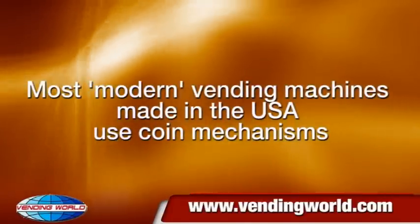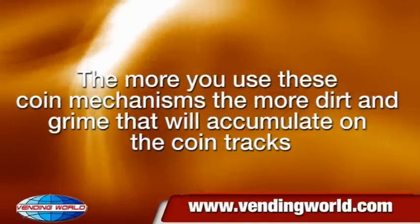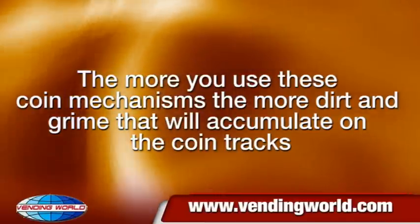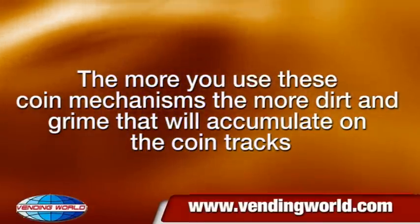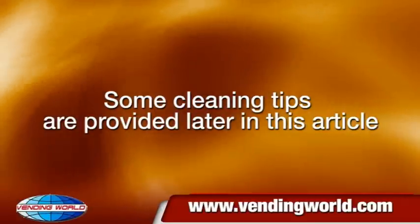Most modern vending machines made in the USA use coin mechanisms. The more you use these coin mechanisms, the more dirt and grime will accumulate on the coin tracks. Some cleaning tips are provided later in this article.